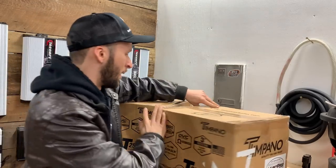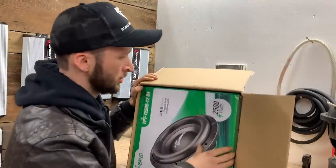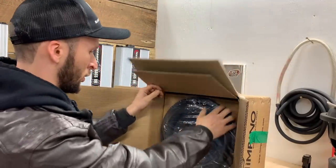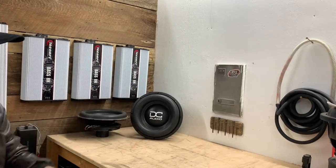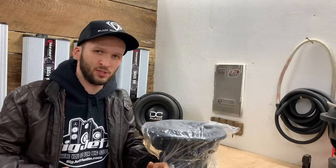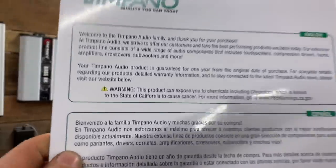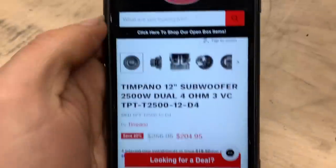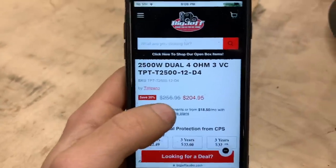First off, we do have a cool box — not that that really matters — and a cool green looking box for the actual packaging. It's packaged pretty nicely; we got two boxes protecting it plus extra cardboard around the subs. I've purchased a couple subs before that literally just came in one box, which is just not enough for any sub, especially not a big sub. We get our warranty card — these are warrantied for one year. Over on Big Jeff Audio, these retail for $204.95 at the time of filming.